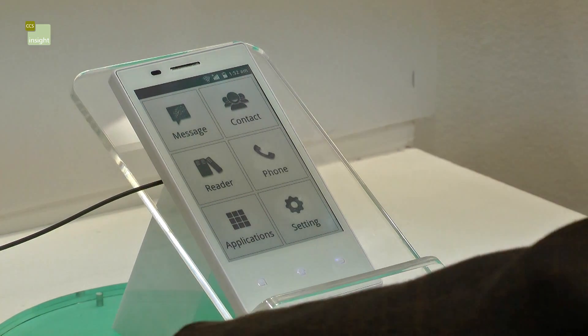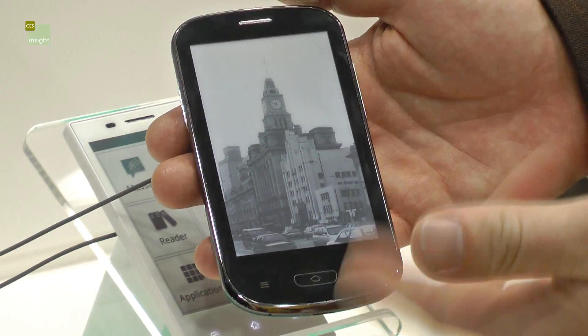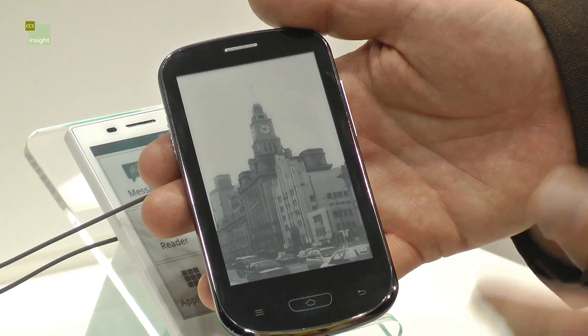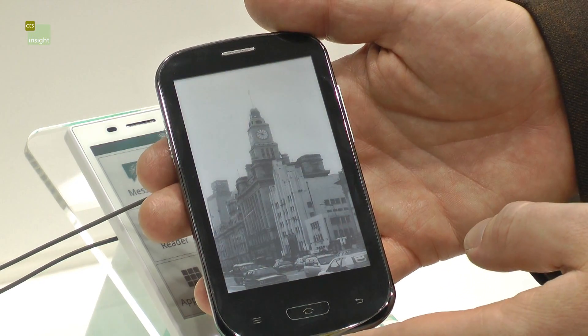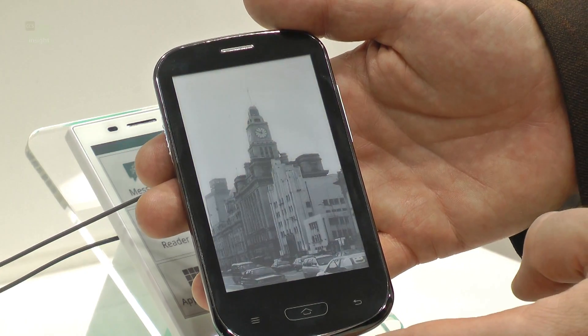What about in the dark? These guys have also got a version like the Kindle Paperwhite — it has a front light, which means you could use it in low light conditions. So, e-ink phone: not quite sure where it fits, but definitely something to think about.